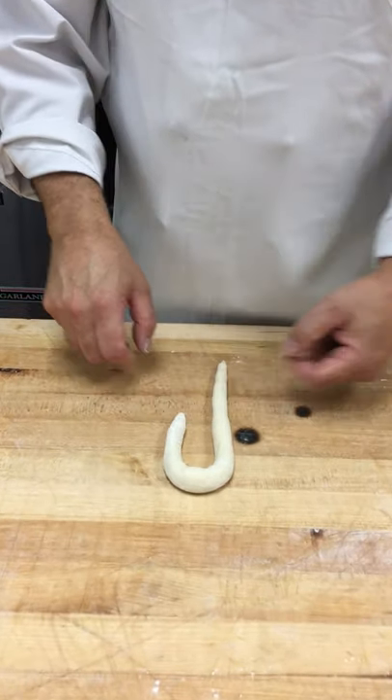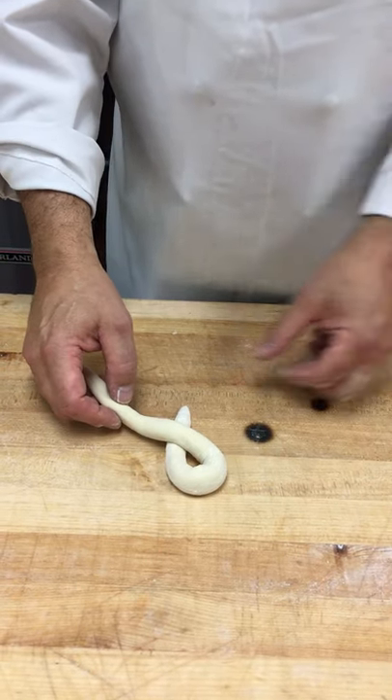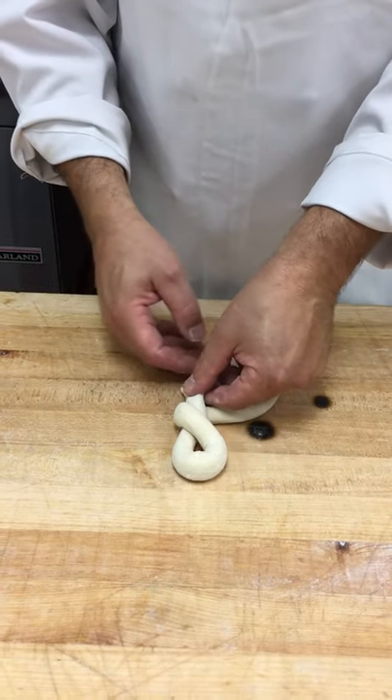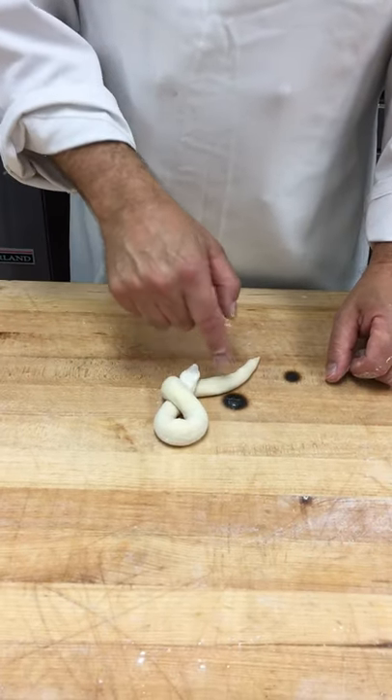This should come up about halfway. Take the large portion of the dough over the small, pick up the small, put the large underneath, put the small back down — this can only go one place.